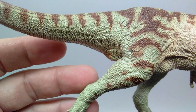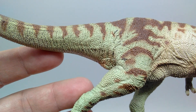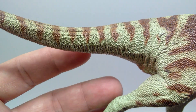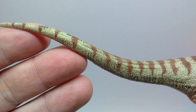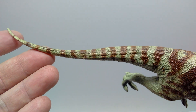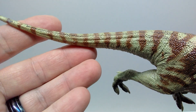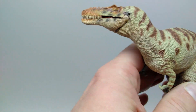Coming up into the tail, there's some nice wrinkling at the rear of the thigh showing the movement as the dinosaur walks along. Moving out the length of the tail, those stripes continue to look nice and vibrant the entire way out — beautiful appearance. There's a really nice, natural-looking curve to the tail as well, beautifully done in that aspect.